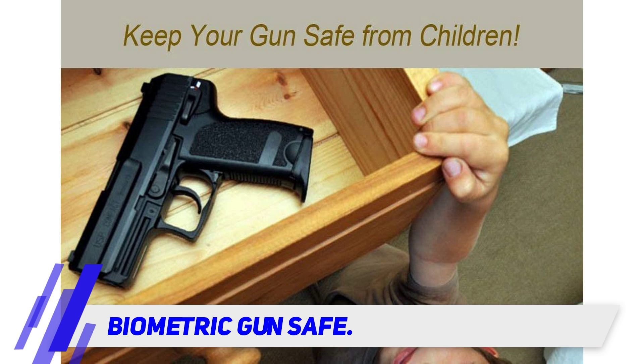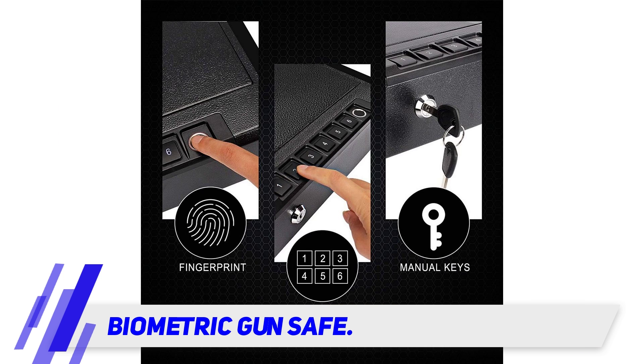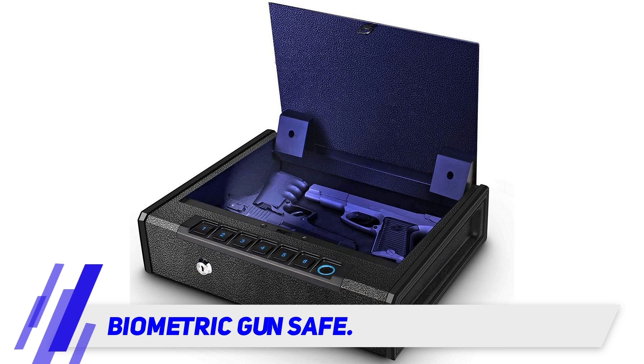Biometric Gun Safe. The biometric gun safe for two pistols is a handgun safe that is made of reinforced solid steel with inbuilt hinges and an internal safety bracket that prevents breakages. On the outside is a strong powder coating that protects the unit from corrosion.